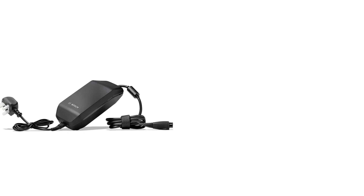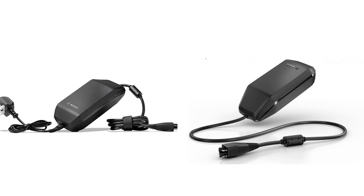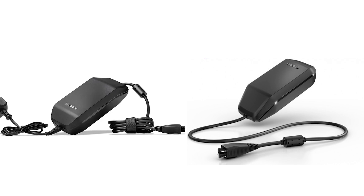They also have the new 2-amp compact charger available, which is half the size of the 4-amp charger. Because it's 2 amps it will take twice as long to charge, but it might be a nice option to carry with you just as a backup or spare.